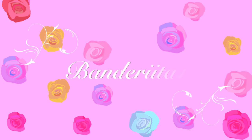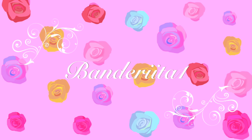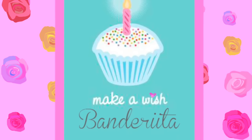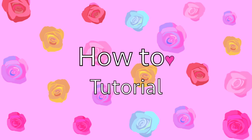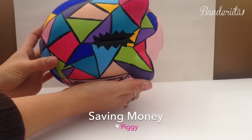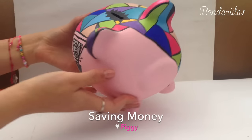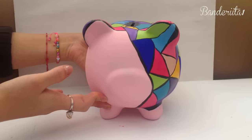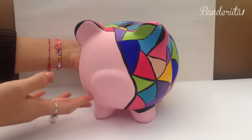Hi everybody, welcome back to Banderita Uno! Today I'm super excited because it's my birthday! In this how-to tutorial I'm going to teach you how to create this saving money piggy. It's super cool and incredible, and to be honest I'm in love with piggies, so let's get started.